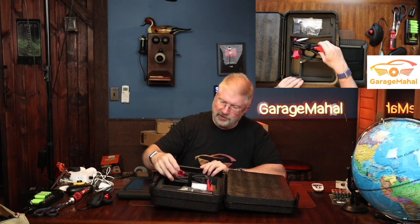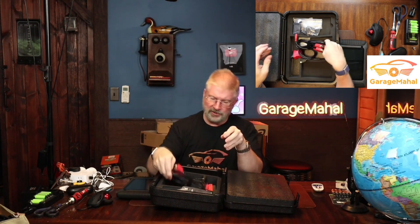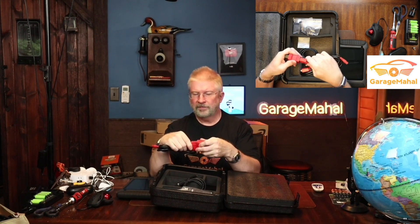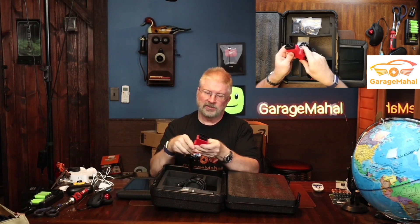So let's open up this other side. You have all your little accessories here — your data port cable, then you have your USB-C, and then you have your OBD2, which is going to be your main adapter that you'll be testing on most vehicles. I love that it has the data cable for other stuff you need to diagnose. It also comes with these little Velcro straps — super nice.